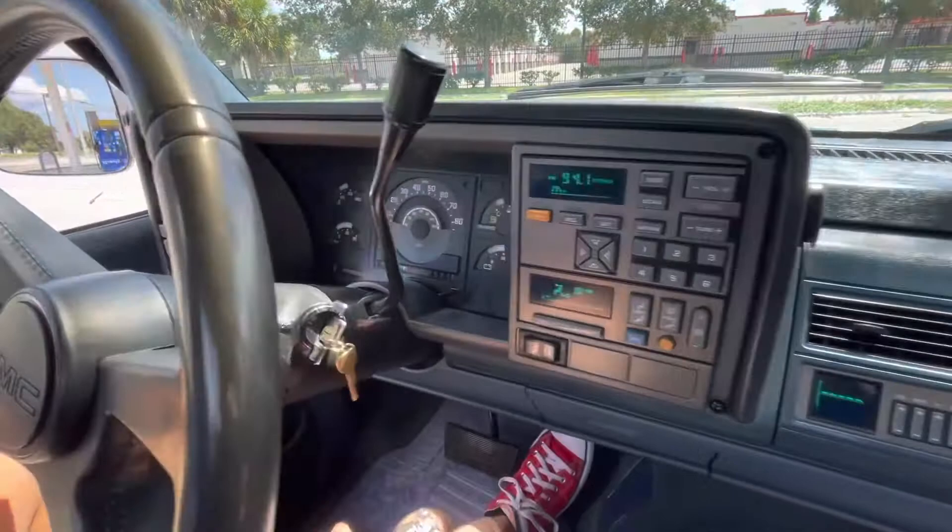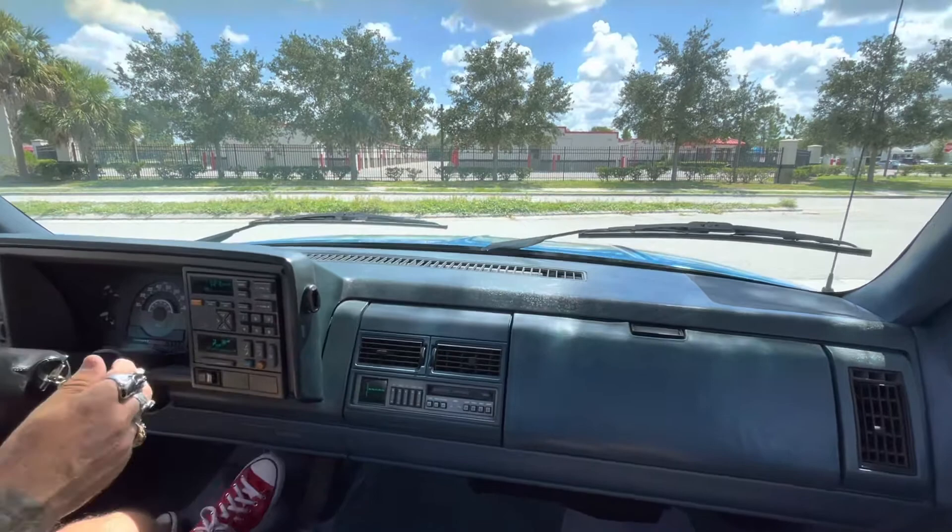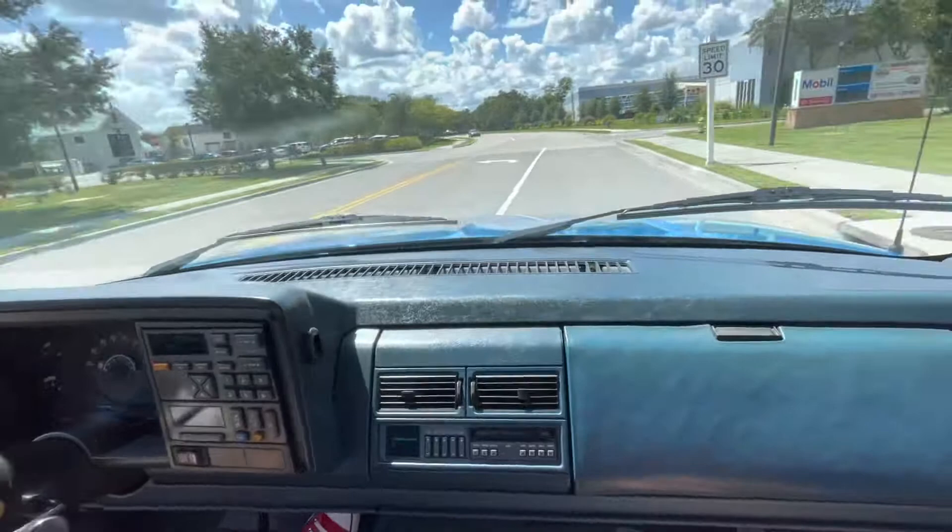Here we go. We're going to take the 1990 GMC Sierra for a cruise. We do have the AC on. The radio is on and working. It does have a tape deck. It's got a real nice sound — it definitely has a nice little rumble. The motor is real chromed out on it too.